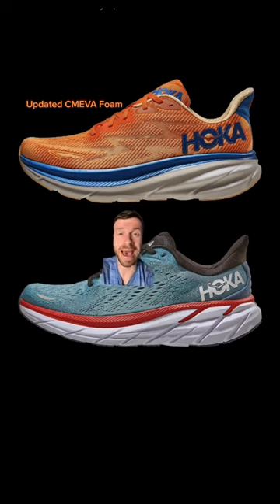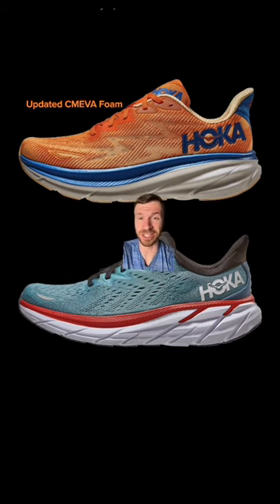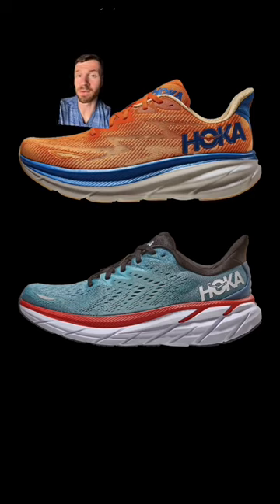I hope they change this to a PEBA-based material in future iterations. The upper on the 9 is a little bit more accommodating with more volume to it, but in classic Hoka fashion, it still has that very noticeable arch sensation.